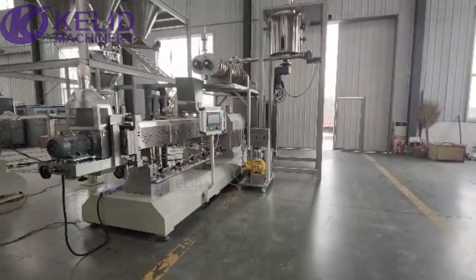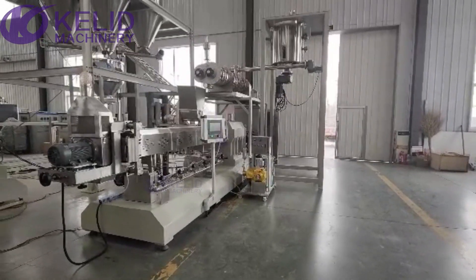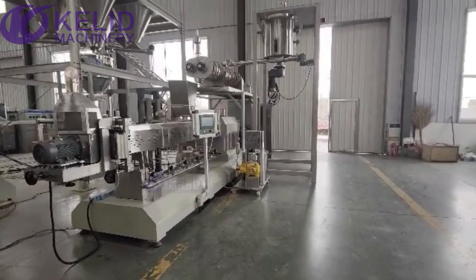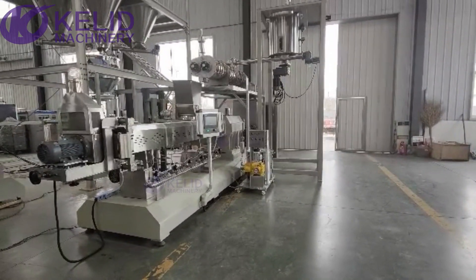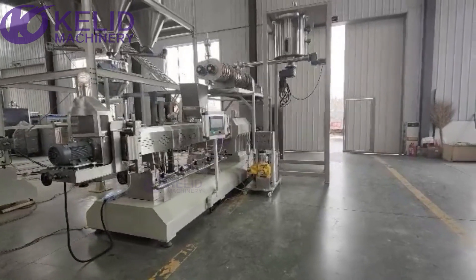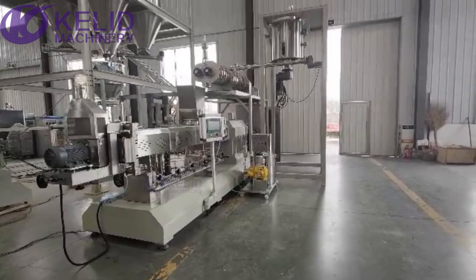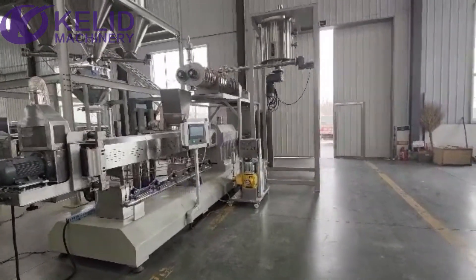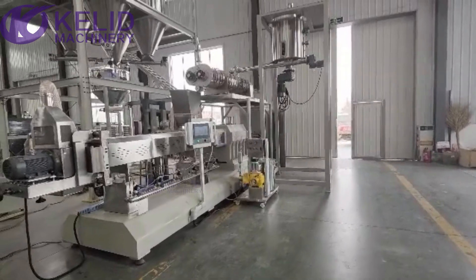Hi everyone, this is Emi from Zinan Kalidon Machinery. Today I'm at our factory. This machine is a twin screw extruder machine for fish feed. Its capacity is 2,000 kilograms per hour. Now I will introduce each part for you.